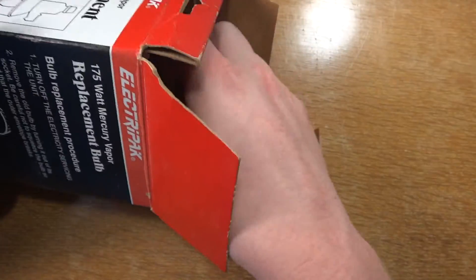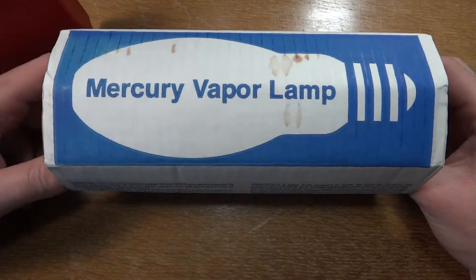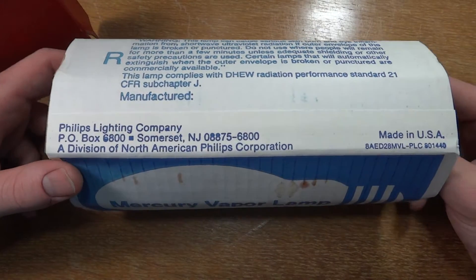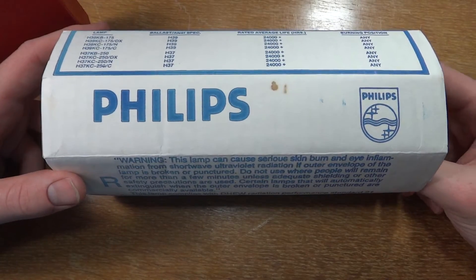One thing I like about ElectraPak is that they used the sleeves of the companies that made their bulbs for them. So this is Mercury Vapor — usually there's a date stamped on here, but this one doesn't have that. And of course Philips.